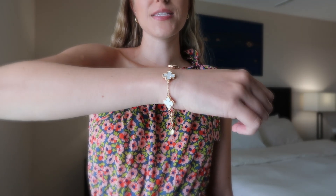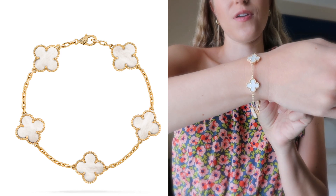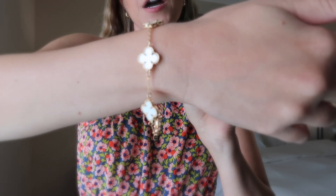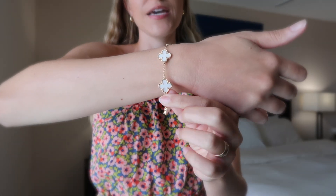So the first item I'm going to share with you guys is not a dress. It is an accessory piece and it is this beautiful bracelet that I am wearing right now. This is a lookalike of the Van Cleef and Arpels 5 Motif Alhambra Bracelet in the white Mother of Pearl, although this is not Mother of Pearl — this is probably just some kind of ceramic tile or something like that — and it is in the gold color, obviously not real gold. This was only $16 and I'm actually very impressed with the way that it looks.